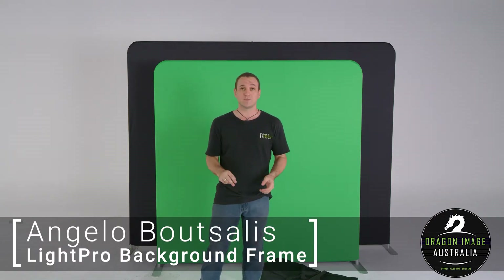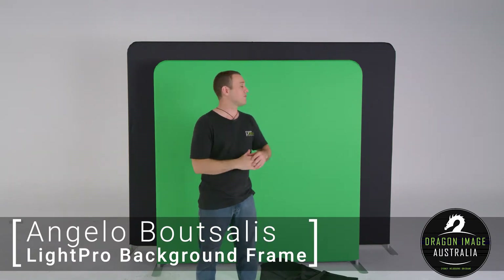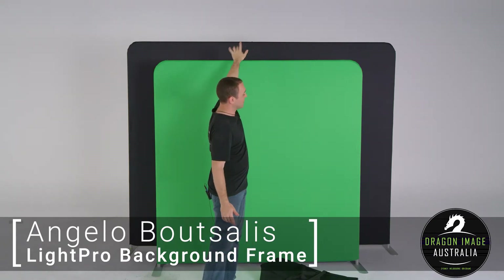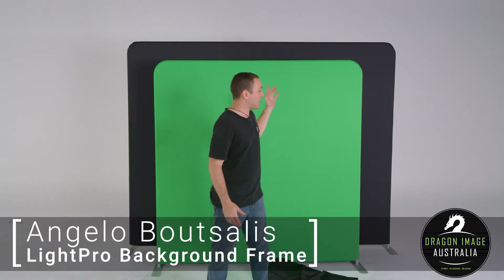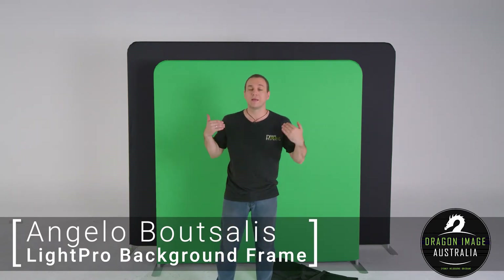You can also get the optional black and white covers. They're available in two sizes: a 2x2 meter and a 2.3 meter by 2.9 meter, giving you a much larger system. You can see the smaller one here and the larger one down behind me. The smaller one is ideal for people sitting on stools, whereas the larger one is better for more full-body or three-quarter shots.